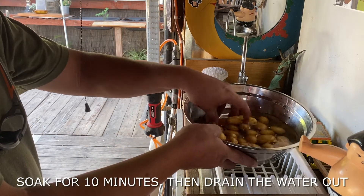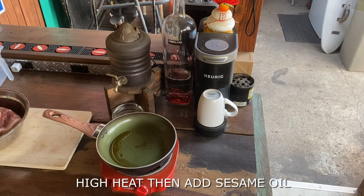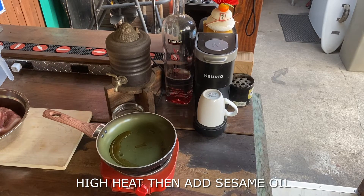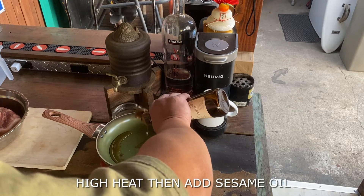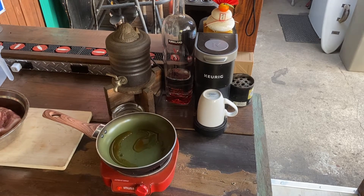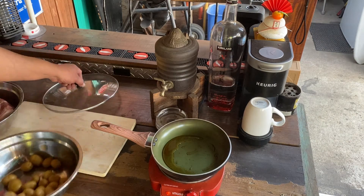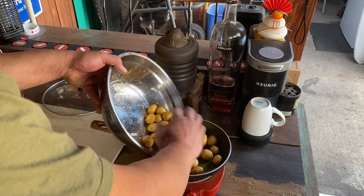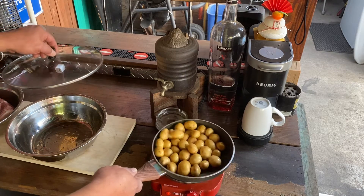Let them soak for a little bit and then later on I'm going to drain this. Now I'm heating up a pan, put in a little bit of sesame oil, let it heat up, and then we're going to put in the potatoes and braise them. Now that the pan is warming up, I'm going to put in the baby potatoes, mix it a little bit, and cover the pan.